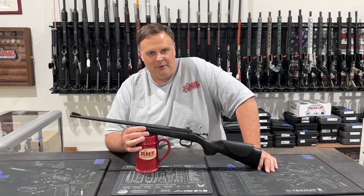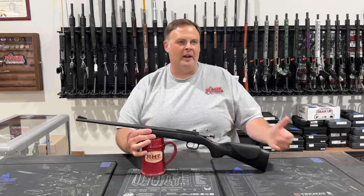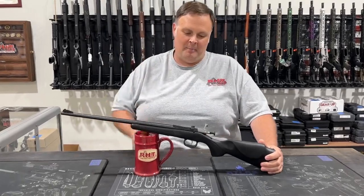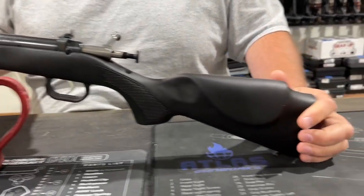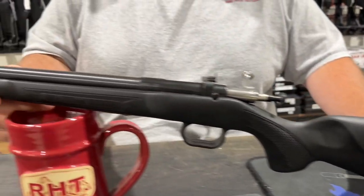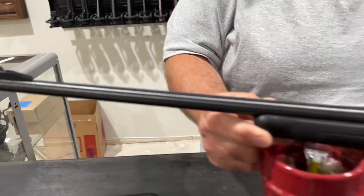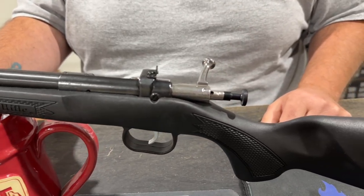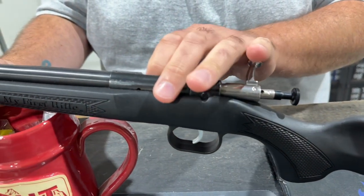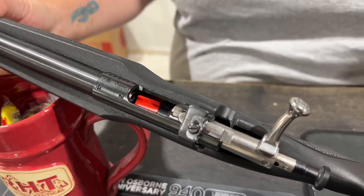Hey guys, Bob at Red Hill Tactical wanted to talk to you about my pick of the week. I thought some humor had to be involved, so I figured the biggest guy in the shop picked the smallest gun in the shop. This is the Crickett Youth Rifle, .22 Long Rifle. It has a very short length of pull for youths. It is a single shot — when you look in the area there is no magazine. It is a single shot rifle.